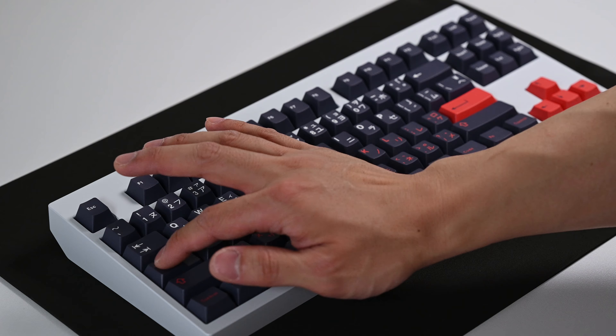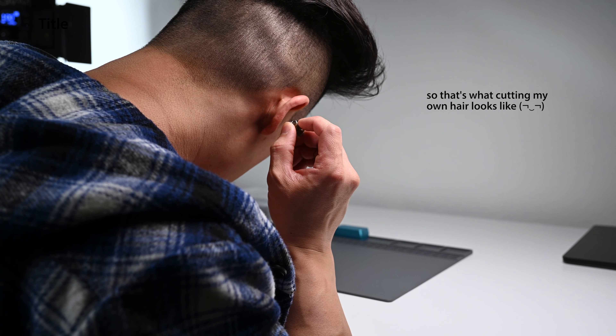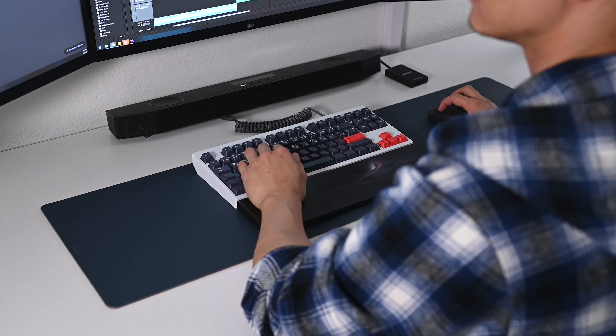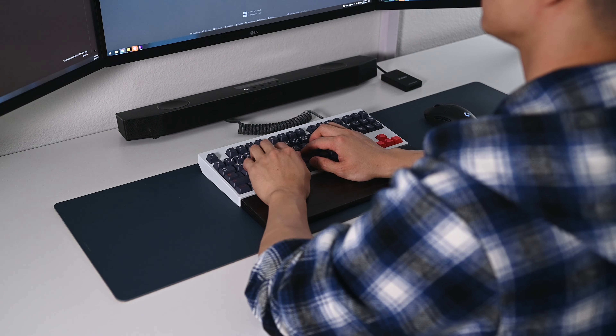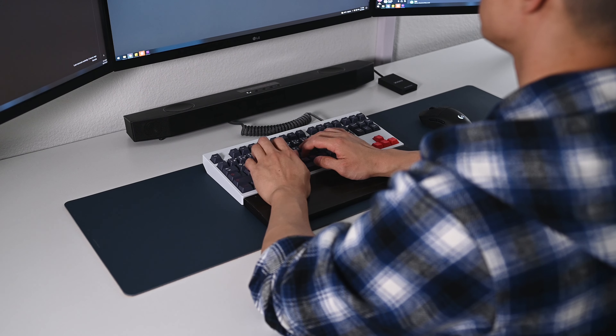The scratchiness when lubed is only barely noticeable if you hold the switch straight up to your ear. But during a regular typing session where your keyboard is a normal distance away from you, you won't notice it. The thing with Gateron Ink V2s is that they will get smoother and better over time with use as you break them in more.